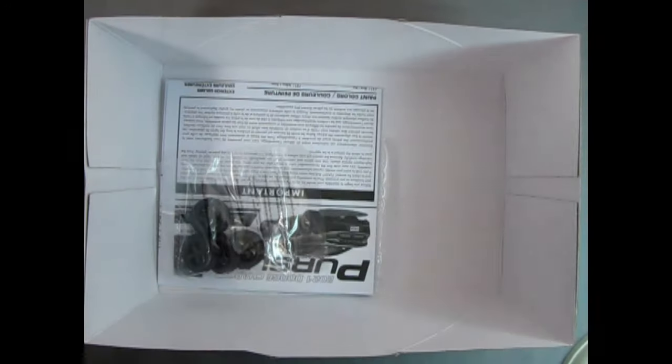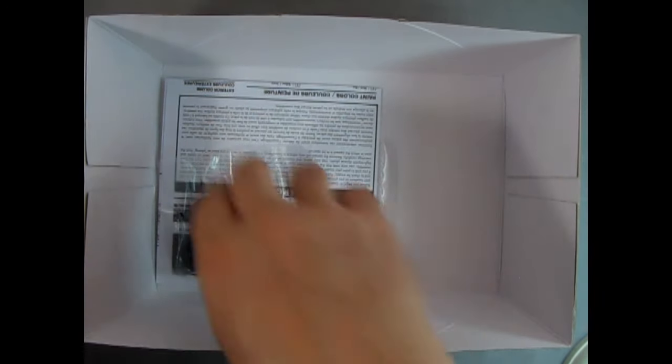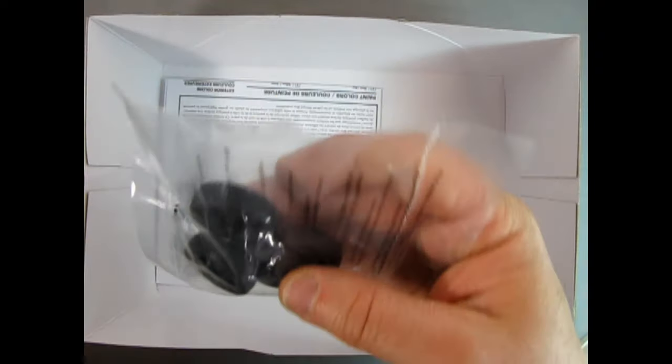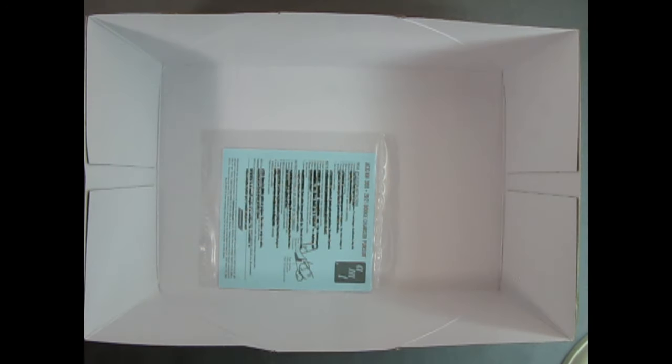Here we've got another bag full of white parts including the engine and the unibody pan underneath. There are our tires — very nice. And then we have our instruction sheet and those decals at the bottom.